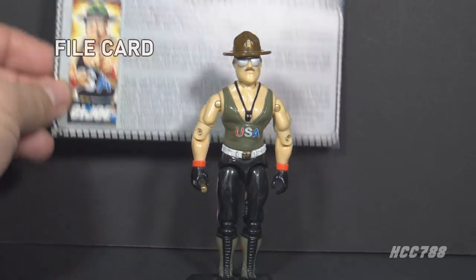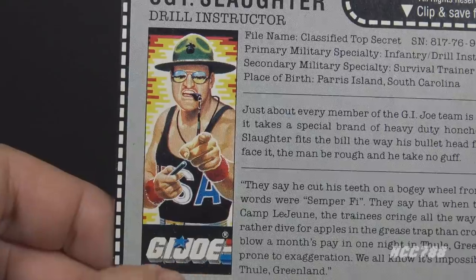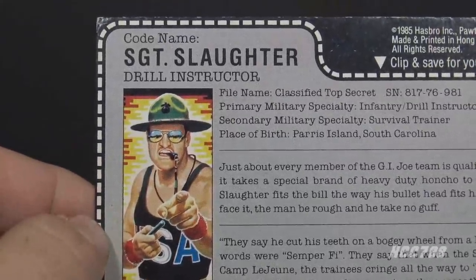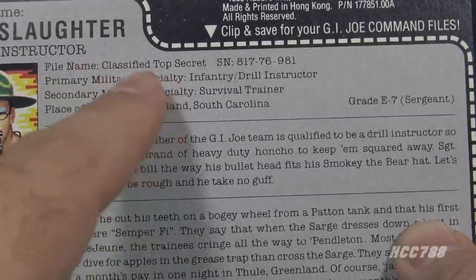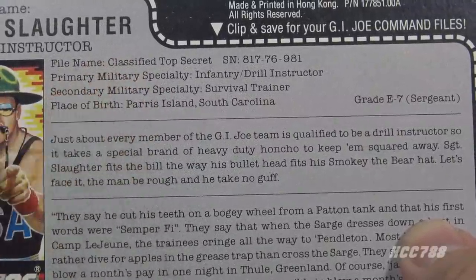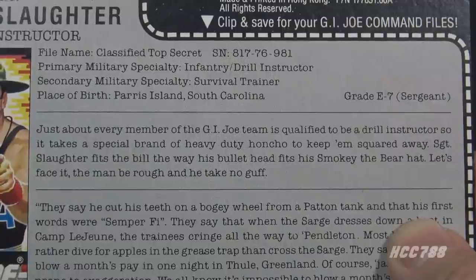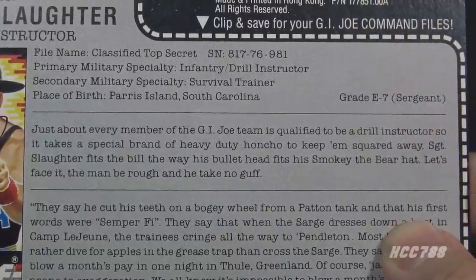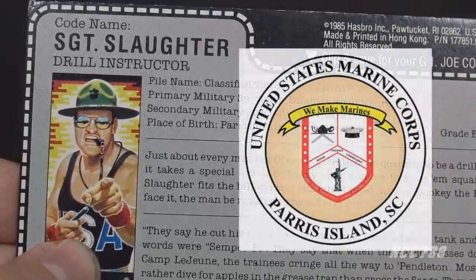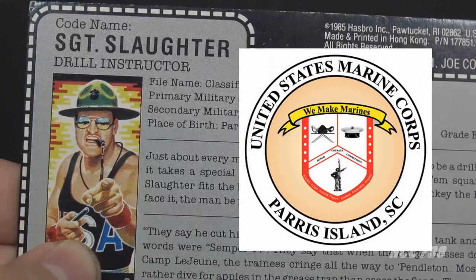The file card was inserted in the sealed plastic bag along with the figure. It is red on the back with his faction as G.I. Joe and a portrait of Sgt. Slaughter. His codename is Sgt. Slaughter and he is the Drill Instructor. His file name is Classified Top Secret — this is a fictional character, not based on the real Robert Remus. His primary military specialty is Infantry/Drill Instructor, secondary is Survival Trainer. Place of birth is Parris Island, South Carolina, and his grade is E7. Parris Island refers to the U.S. Marine Corps Recruit Depot, located at Port Royal, South Carolina — the recruit staging base for the eastern recruiting region.